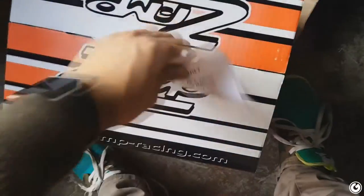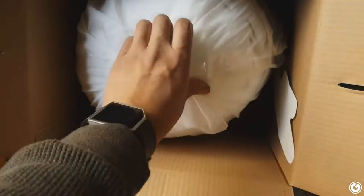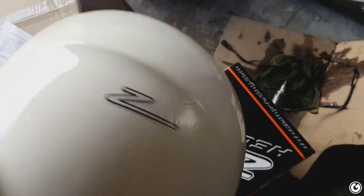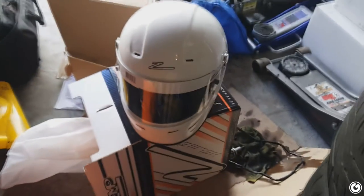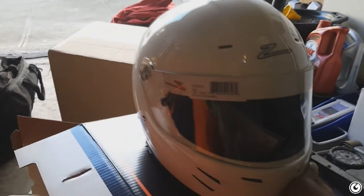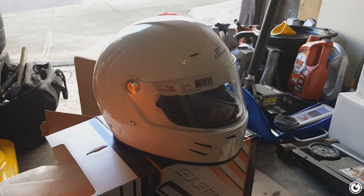First time unboxing something with one hand. It's my helmet that I ordered — I got an SA15 Snell-approved helmet so that when we head to Thunder Hill I can pass tech. It's an all-white Zamp, got it for pretty cheap in a large. Not a bad day. Looks sick — I can't wait to rock it. First thing I'm gonna do is throw a sticker on it.